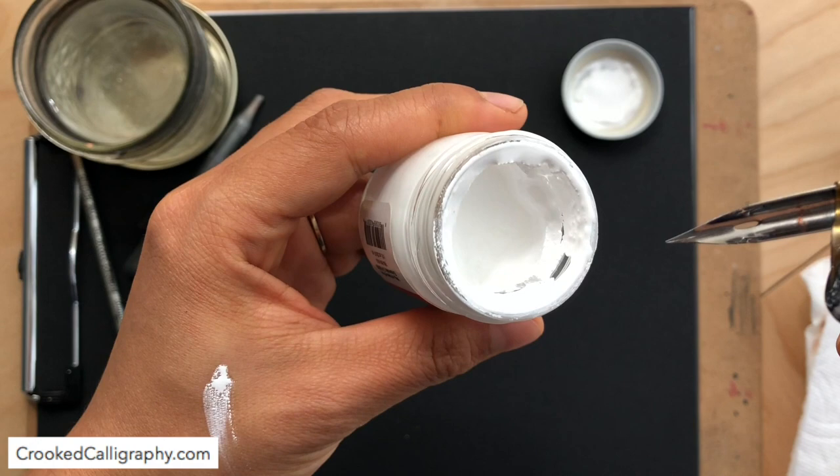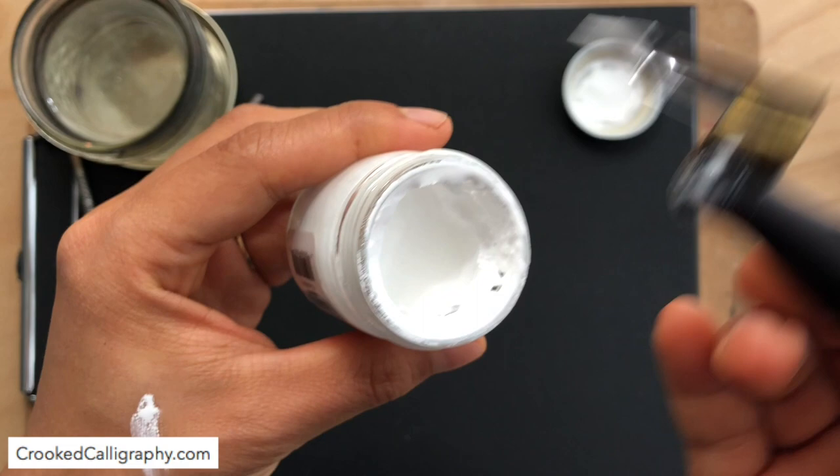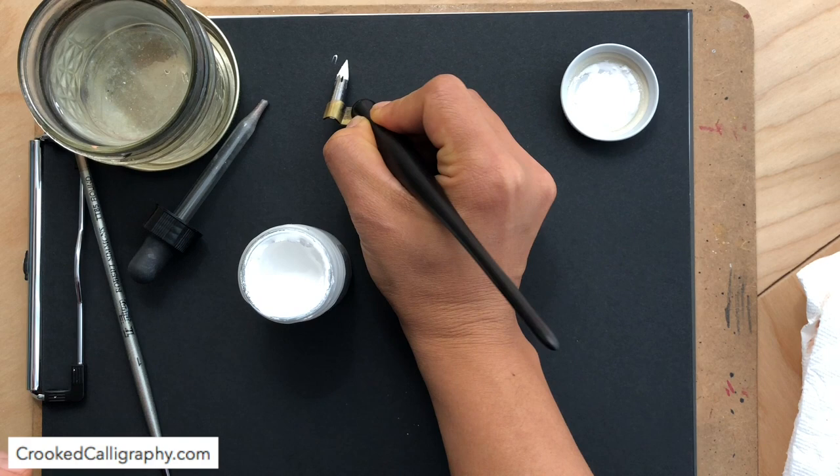The liquid inside is kind of separated from the solid. So if you try to dip your pointed nib in here, it's just kind of too thick to really flow nicely from your pointed nib. You can see that it's just not flowing.